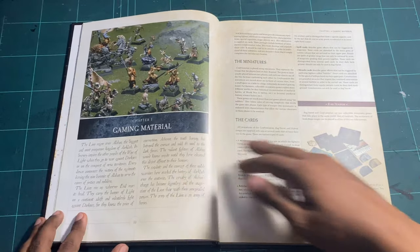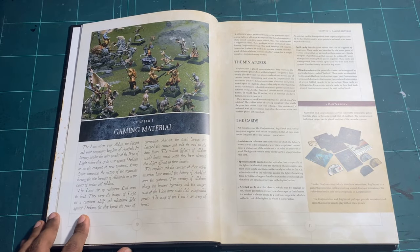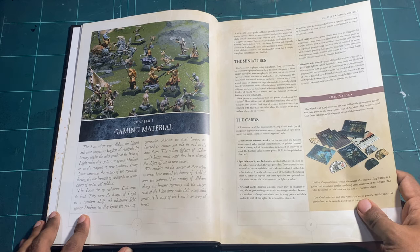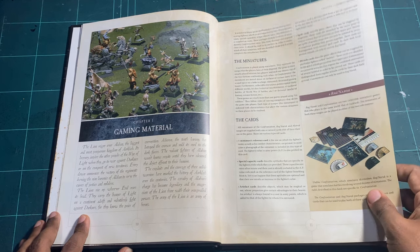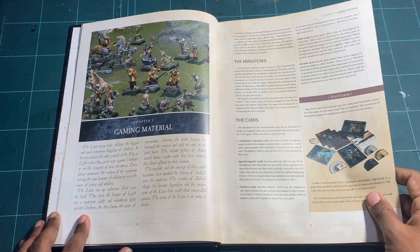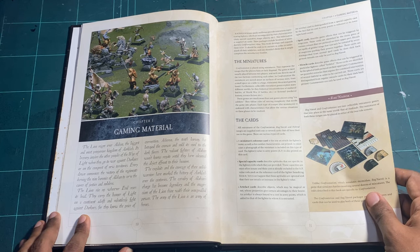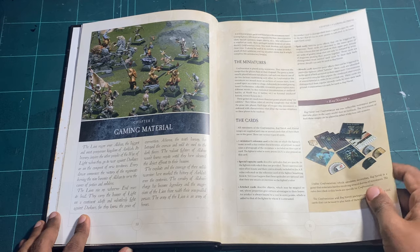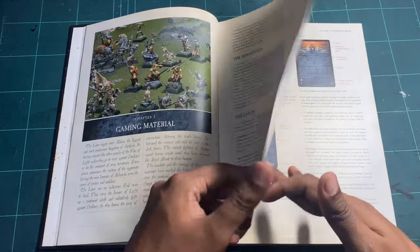Moving in, we have Chapter One covering the gaming materials. They also mention Ragnarok, since both games were pushed at the same time — one is a much smaller skirmish game and one is a much bigger regimental game. To play, you use cards and tokens, which as we'll see later are just as important to the game.